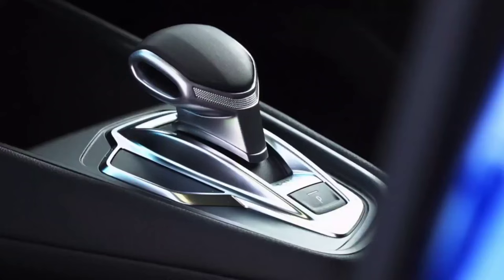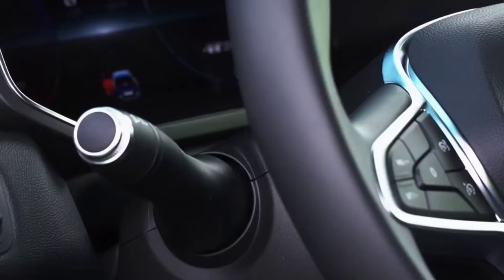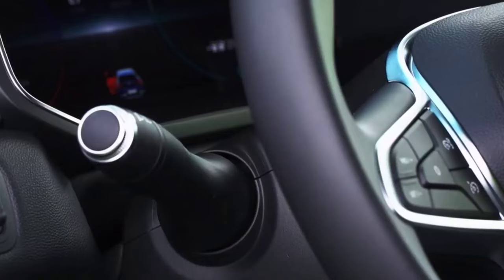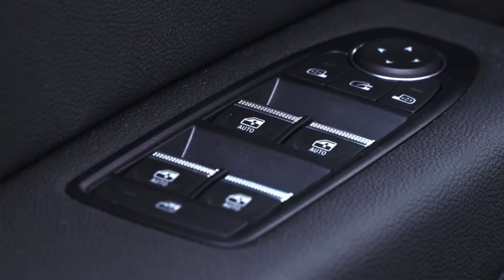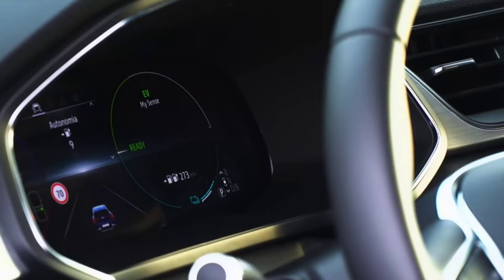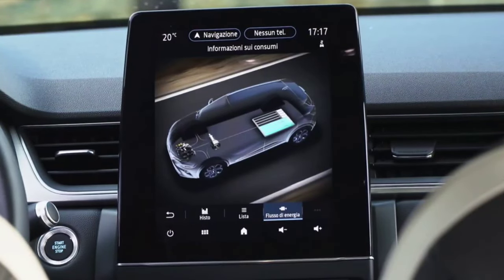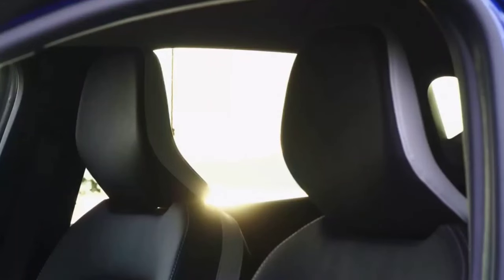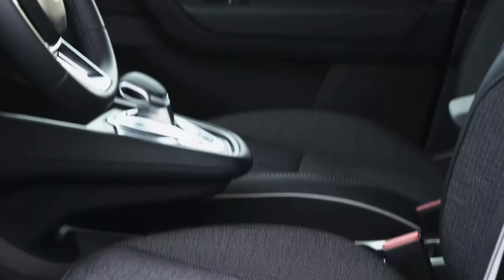The top equipment level is Esprit Alpine. The first three equipment levels are available with four types of rims — 17-inch Extreme and Adventure, and 17-inch Emotion and Explore. The Capture Facelift can be highly customized, with two new color shades, Atacama Orange and Ocean Blue, and a distinct roof color, Platinum Gray. The Esprit Alpine trim level replaces the old RS Line as the top trim. The other trim levels are Evolution and Techno.